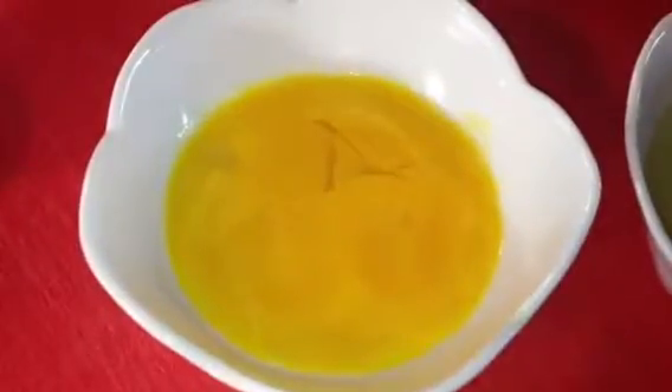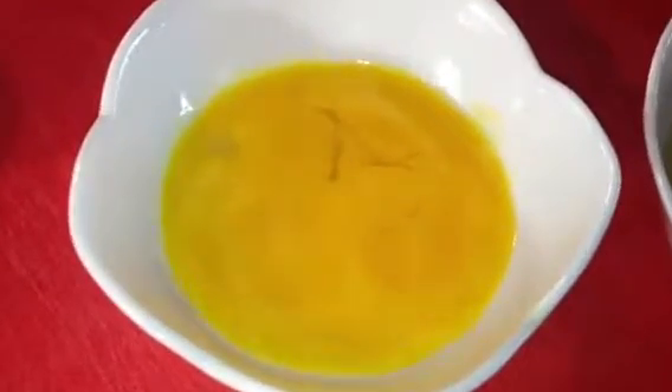Two tablespoons sugar. Two tablespoons apple cider vinegar — that's my apple cider vinegar. Three egg yolks — separate the white from the yellow. That's my white, so I separate my three egg yolks.